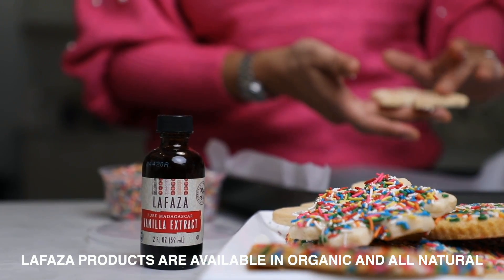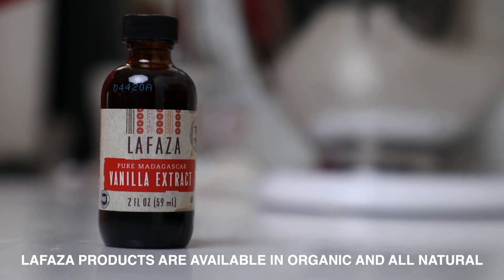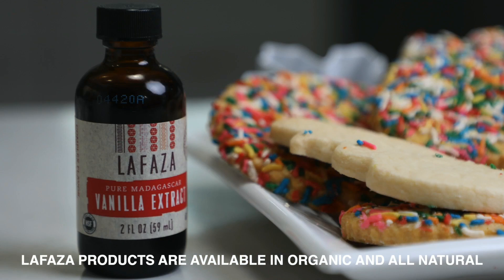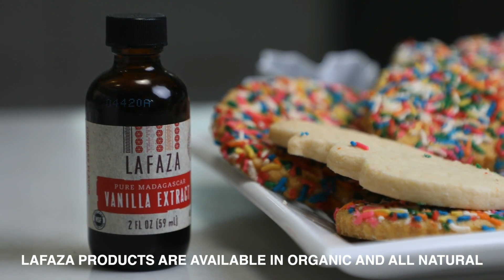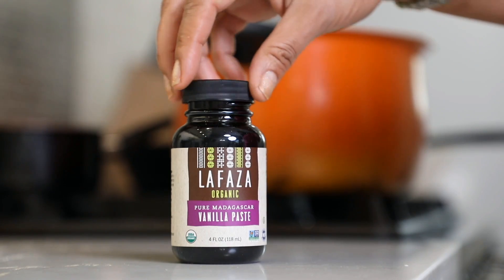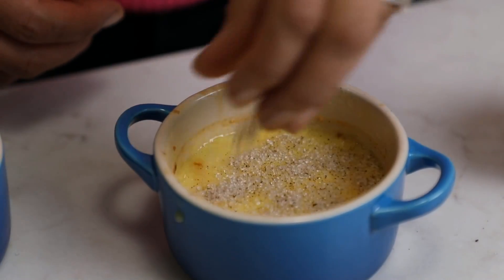Hey you guys, welcome to my kitchen! I'm Prista Jean and today we are going to work on a little holiday edition. I'm going to show you some delicious recipes using La Faza pure Madagascar vanilla in different ways — some sugar cookies that you can do for any holiday of the year, and a quintessential luxurious creme brulee using their vanilla paste, topped with vanilla sugar and torched to get that crunchy top.